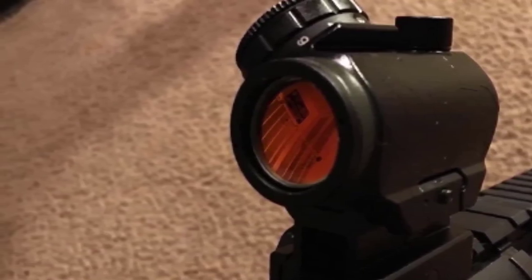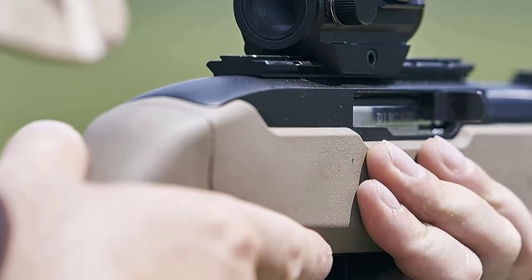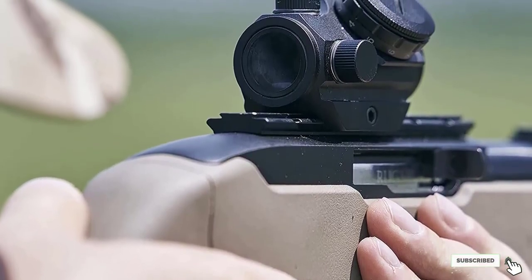The Strikefire 2 red dot allows users to operate between 10 dot intensity levels, with the lowest two settings being night-vision compatible. You can also use it with a 2x doubler attached.